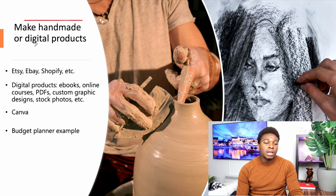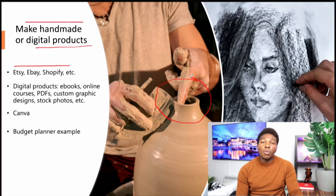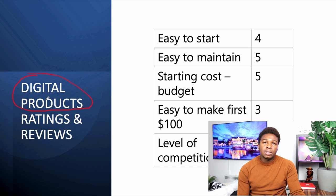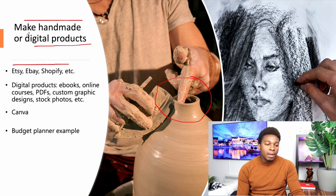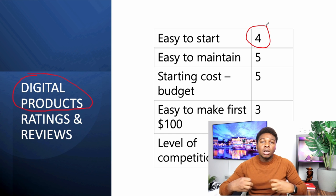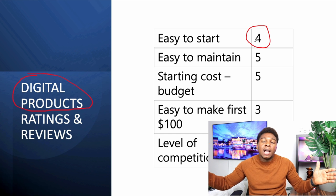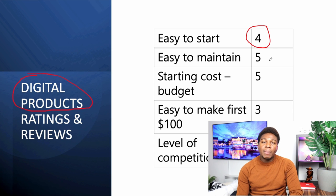The second side hustle is selling handmade or digital products on platforms like Etsy, eBay, Shopify, and others. For digital products, it's very easy to start — you can make a calendar or a sellable print. For handmade products, it's not very easy to start; it takes a while. We give handmade a three-star and digital a five-star rating, so we average it to four stars overall.